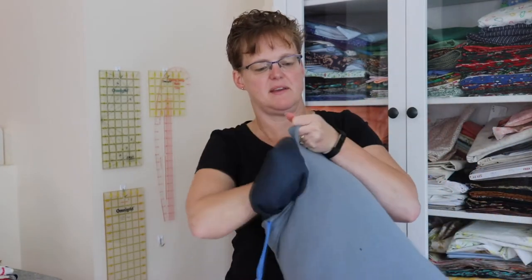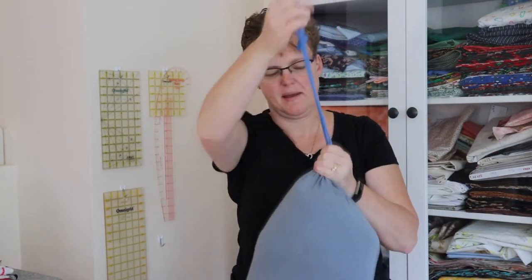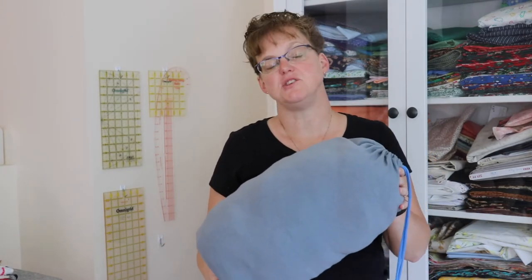The drawstring bag is finished. I packed away my sleeping bag and now I'm ready to go. So what size bag do you want to make? For more details about this and to see other great tutorials, check out ebaniststudio.com.